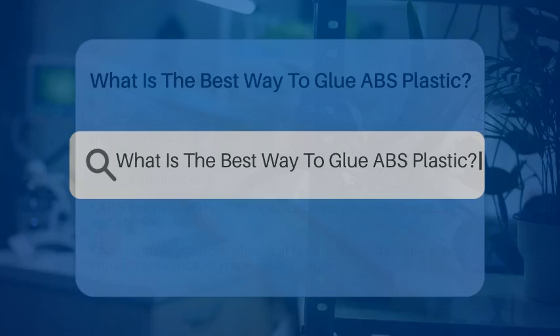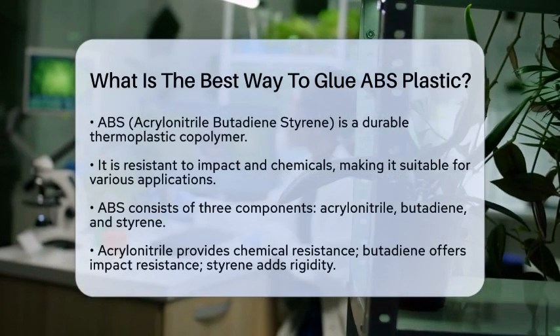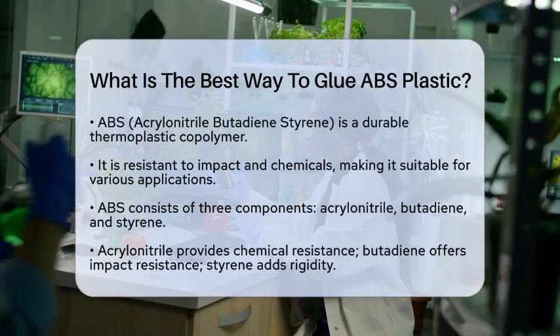What is the best way to glue ABS plastic? If you have ever wondered how to effectively glue acrylonitrile butadiene styrene plastic, you are in the right place. Let's break down the best methods for bonding this versatile material.